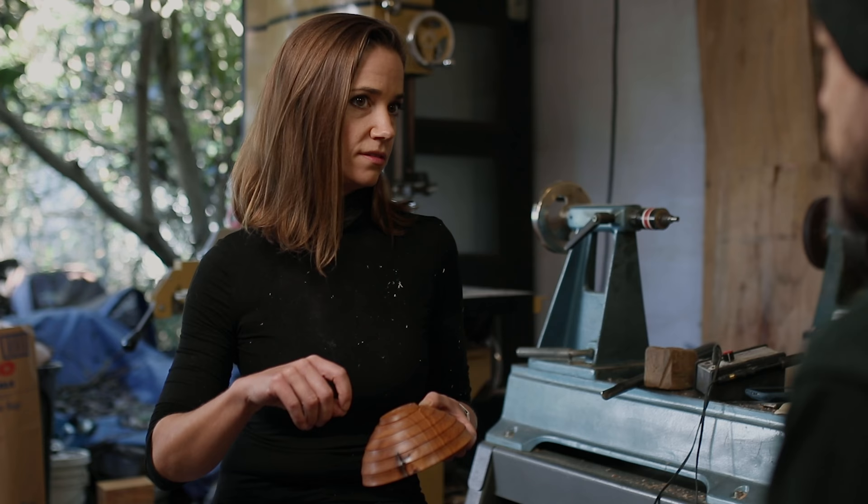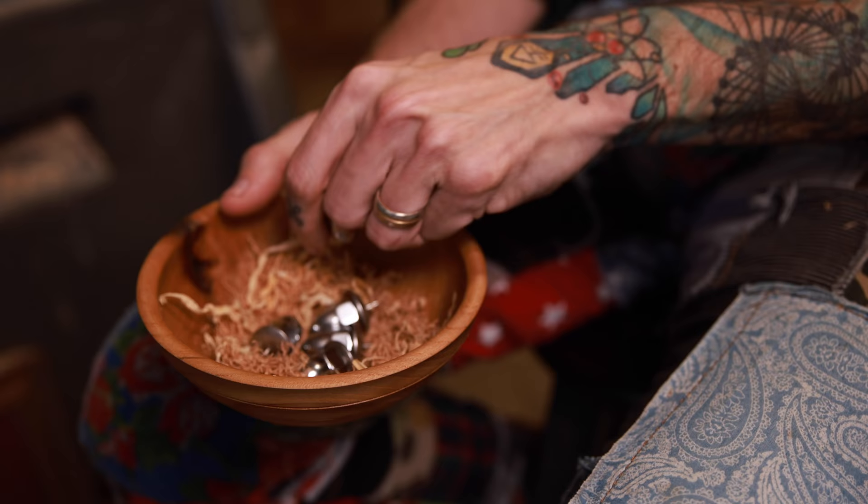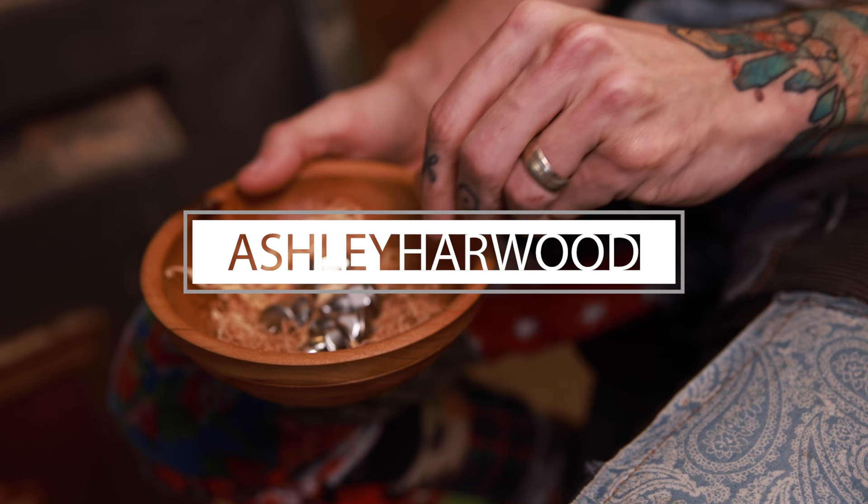And then I'll write my name real small. Thank you so much for watching. If you like what you saw, I do hope that you'll hit subscribe. And don't forget the little notifications bell so you don't miss any of our upcoming videos. Please let us know what you think in the comments — we love to hear back from you.